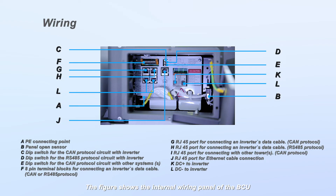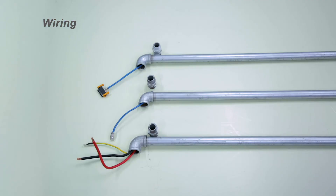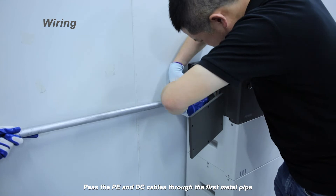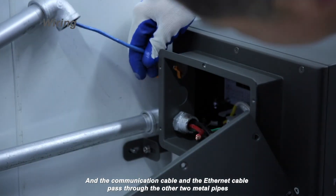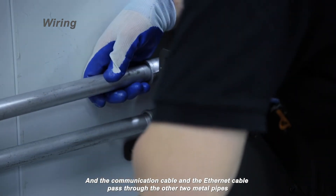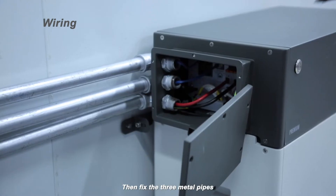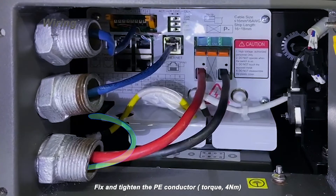The figure shows the internal wiring panel of the BCU. This information can be found in the quick start manual. Remove the nuts on the wire holes. Pass the PE and DC cables through the first metal pipe, and the communication cable and ethernet cable through the other two metal pipes. Then fix the three metal pipes. Fix and tighten the PE conductor. Torque: 4 Nm.